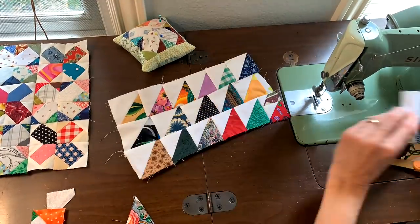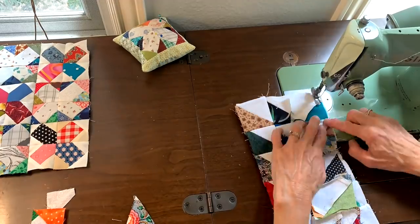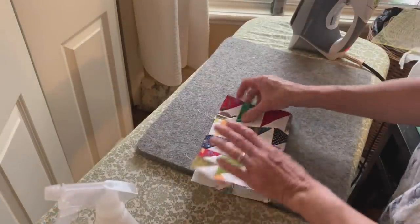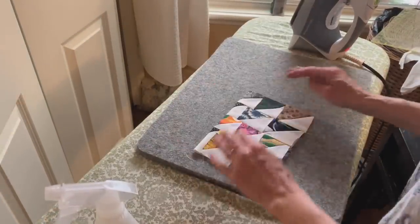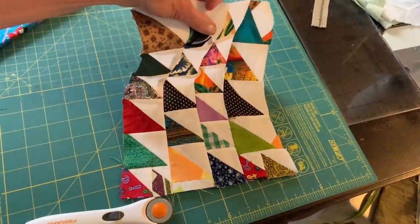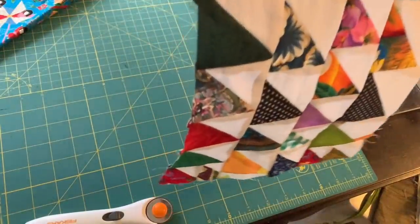After I had some rows together, I put all the rows together — I got four rows. I wasn't sure of the size; I actually thought it would be a pot holder, but after pressing it and looking at it, I thought it would be just the perfect size for a little zipper pouch.